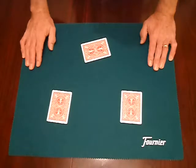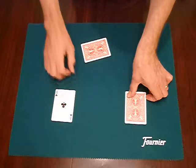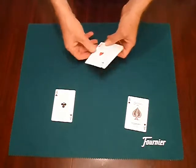You don't believe me, do you? No — to be quite honest, neither would I, because you see that is now the clubs, that is the spades, and the hearts and diamonds are over here.